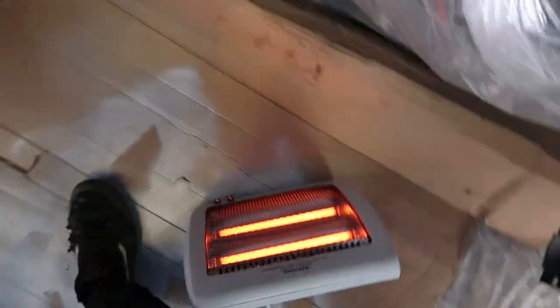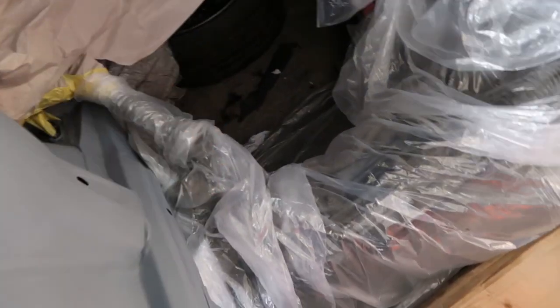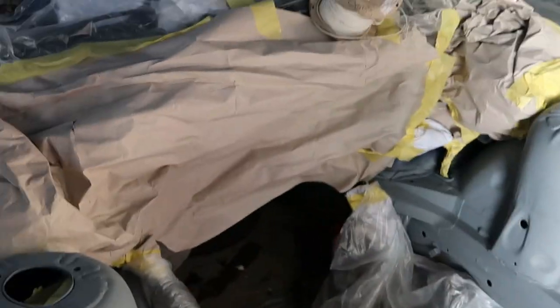Here we go. So this is my little spray booth. We've got a heater in there as well just warming it up - it's actually, considering all the gaps, way warmer in here than out there, which is good. I've blown it all off and got rid of all the dust. Oh wait, I still need to cover in there - I don't want to paint the wheel blue as well.